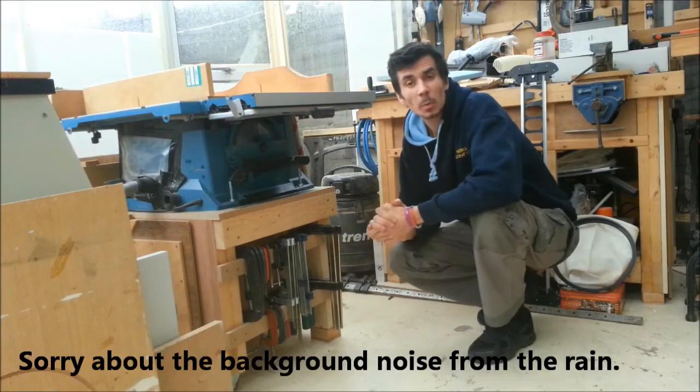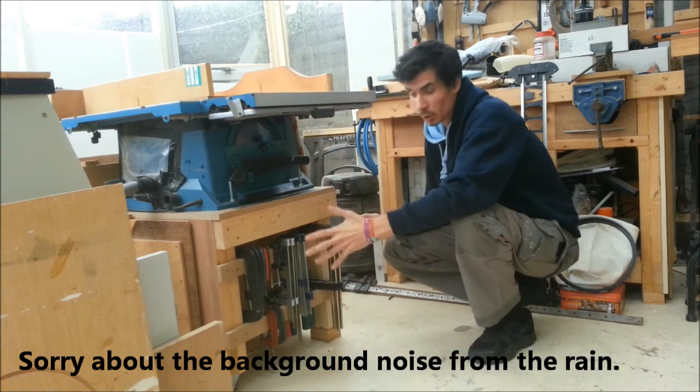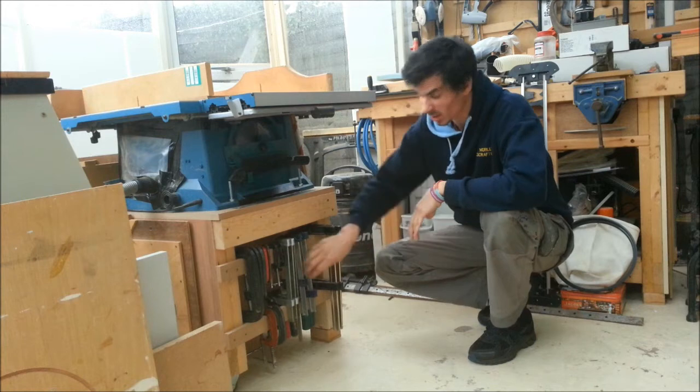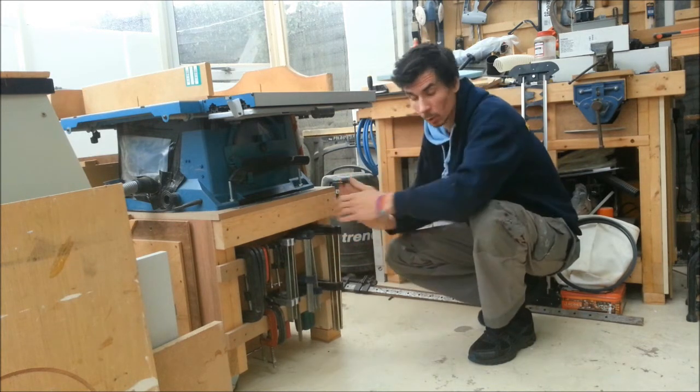Probably the cheapest, quickest and simplest clamp storage around — two batons and hanging clamps from them. I haven't even bothered to notch the batons out. I don't bother doing that because it takes time, and also I can squash them all together.